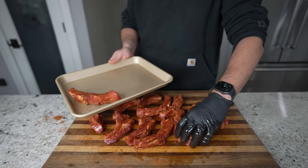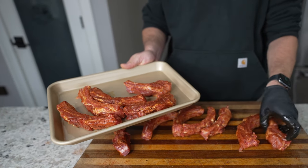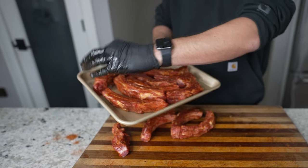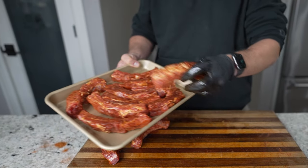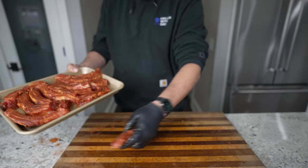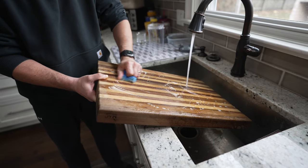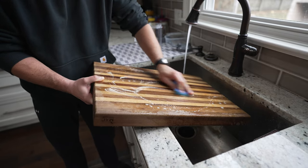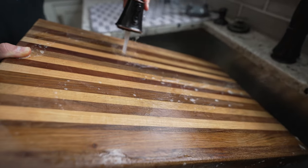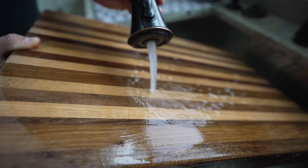After the ribs are seasoned up, I'm going to put them on a separate tray and let them hang out on my countertop at room temperature for about 30 to 45 minutes. This will allow the meat to start to sweat, release some of that moisture, and start to reabsorb the seasoning. The longer you let them sit, the more flavor they're going to build up before they hit the grill — 30 to 45 minutes is the sweet spot for maximum flavor. This is also the perfect time to clean your cutting boards. Anytime you handle raw meats on your wood cutting boards, wash them off with soap and water. You just don't want to let them sit for too long, so it's best to clean them immediately after use.